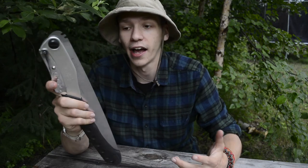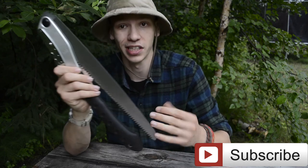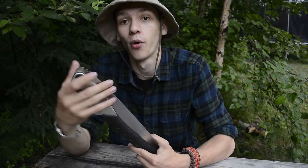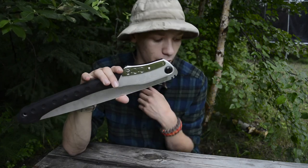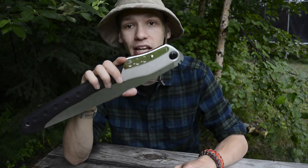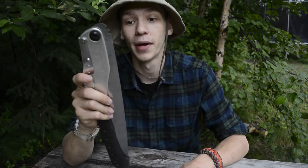Anyways guys, that's basically all I have to say about this saw. If you're wondering whether to get it, I would say go for it. At first it may look a little ridiculous because of its size, but that size does actually help it be a very effective saw. At the same time, it's not insane — the Katana Boy is just a little bit ridiculously large, but the Big Boy really strikes a medium ground where it's not quite ridiculous but still very useful. Anyways, that's my review on the Silky Big Boy — that's all for now, I'm out.